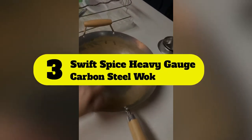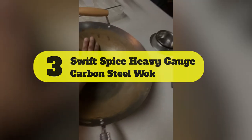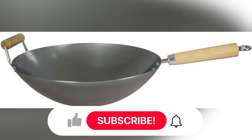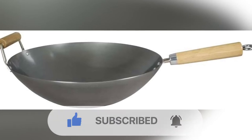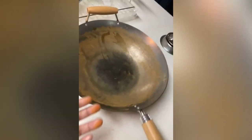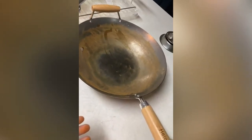Number 3: Swift Spice Heavy Gauge Carbon Steel Wok. Carbon steel is one of the most traditional materials for woks. It needs to be dried quickly and seasoned with oil to prevent rusting. The Swift Spice Heavy Gauge Carbon Steel Wok is constructed with 2mm carbon steel that can withstand a massive amount of heat. It has a flat base that makes it suitable for electric, gas, induction, and ceramic stoves. It has a 14-inch dimension that can easily accommodate a large meal for 6–8 people. It doesn't have a non-stick coating; however, you'll not face any issues with food sticking to the bottom of the pan.